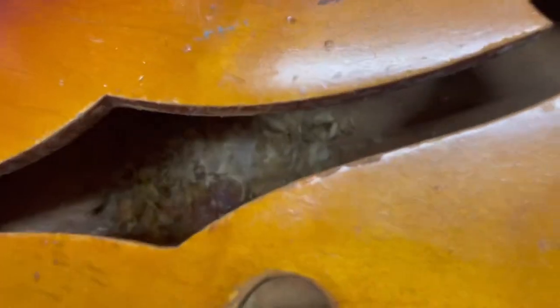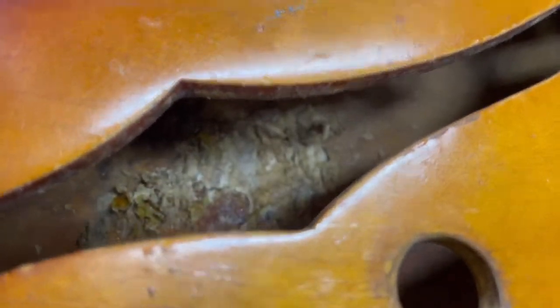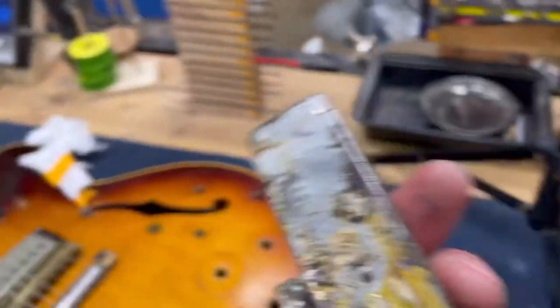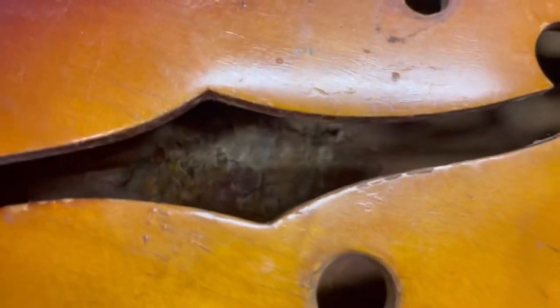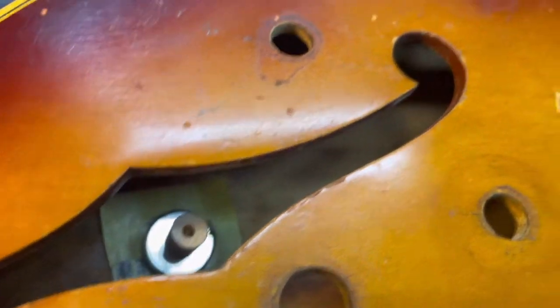Someone used — I don't know — bondo or weld-on or something with glue in this 345. So now I've got to try to scrape all that out and attach it appropriately. It's a pain in the butt. So after I kind of hack all that stuff out the best that I can...